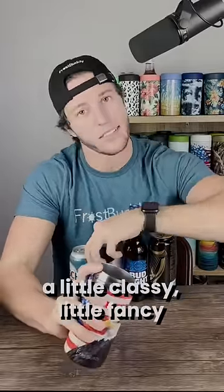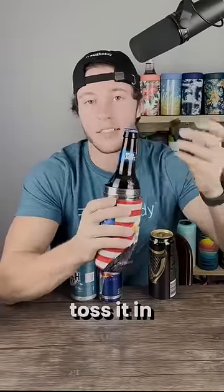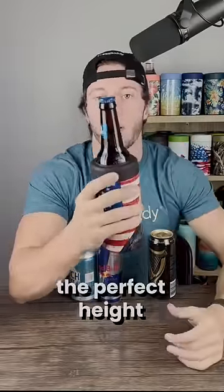Better yet, maybe you like to get a little classy, a little fancy. Switch to a bottle. Maybe it's a weekend. Toss it in. It slides down a little further, so it's still the perfect height.